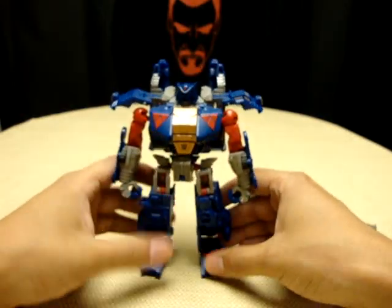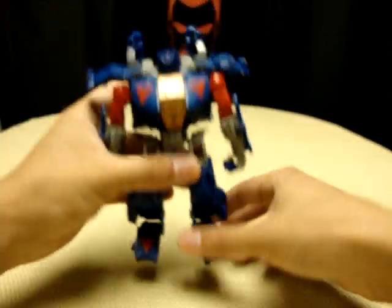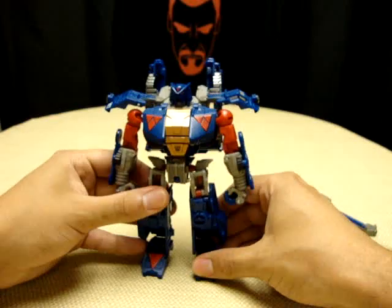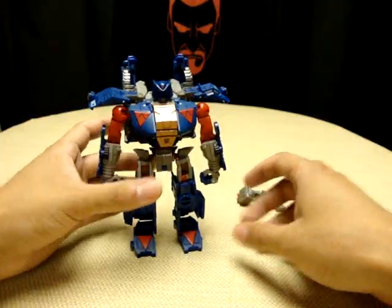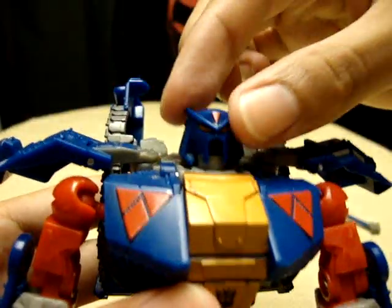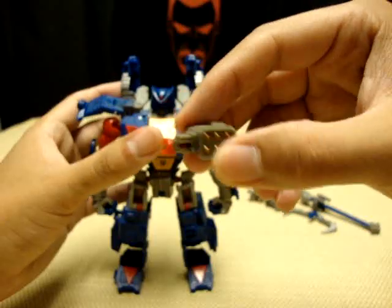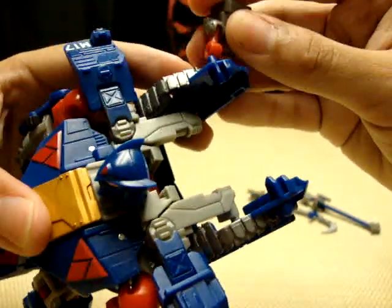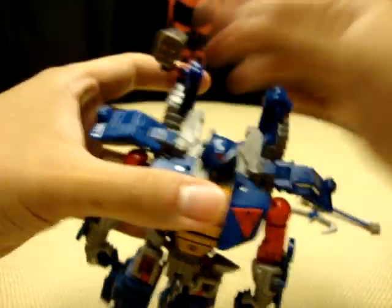Pretty cool. My only gripe about the figure is his feet — they're on a ball joint that sits more to the side than anything else, which makes him a little unstable to stand. Maybe a little super glue might help that. He does have a very nice head sculpt though — I love the head sculpt on this guy. Also, these weapons — you can clip them wherever. I like to clip them up here to give him some extra shoulder cannons.